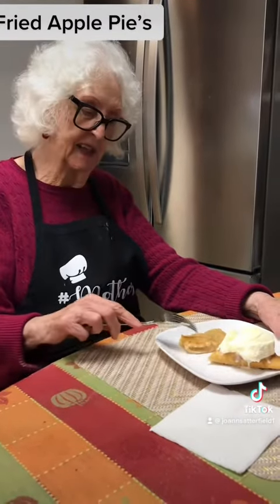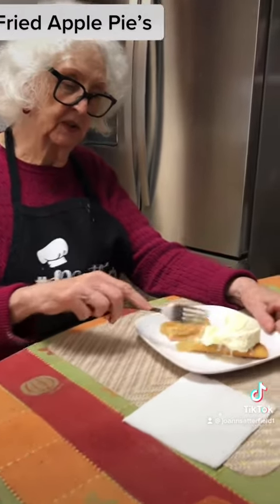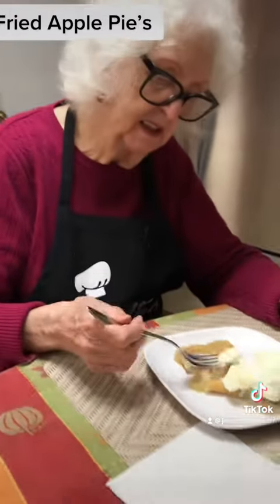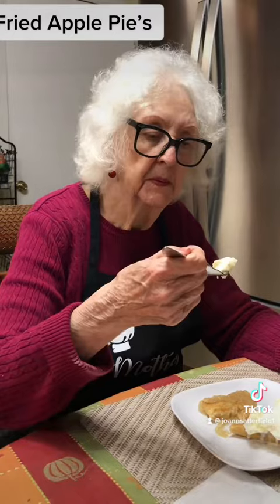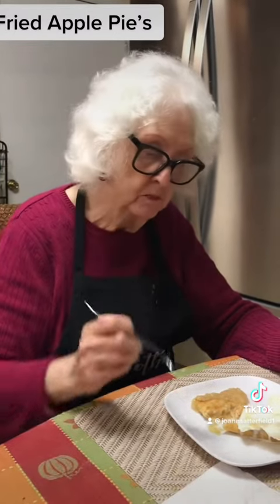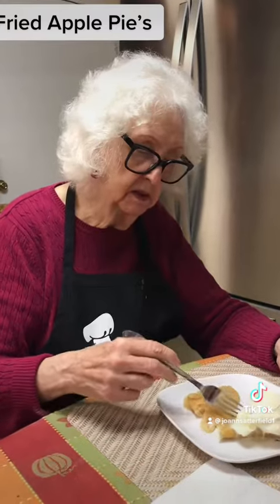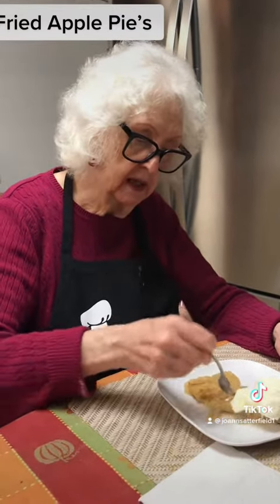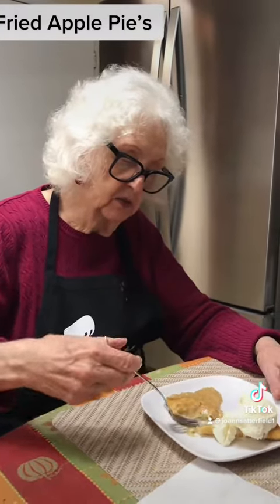I finished with the fried pies and now we're going to sample one with some ice cream. Looks like it's going to be good. Mother's got her a little extra fruit on the side. Good. It was good apples — wine sap. That's what my mother always used to bake an old timey stack fruit cake.